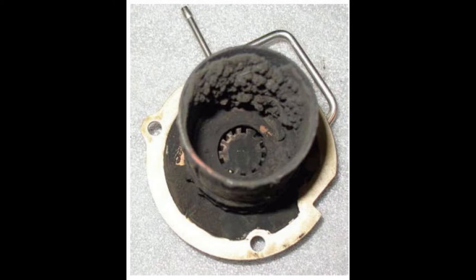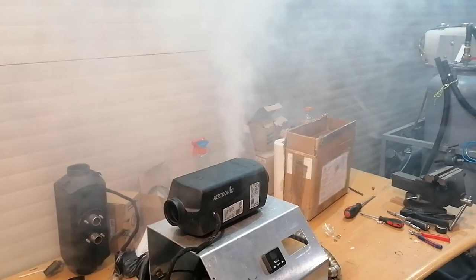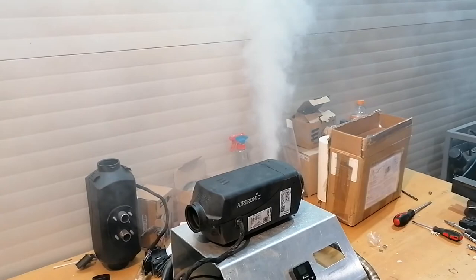Hello guys! Today we are going to talk about what happens when burners from Eberspacher heaters fail. We will be focusing on electronic heaters, but I think this could be applied to Chinese clones also. I will be showing you the inside of the burner and we will talk about the main reasons why these end up smoking and filled up with carbon.